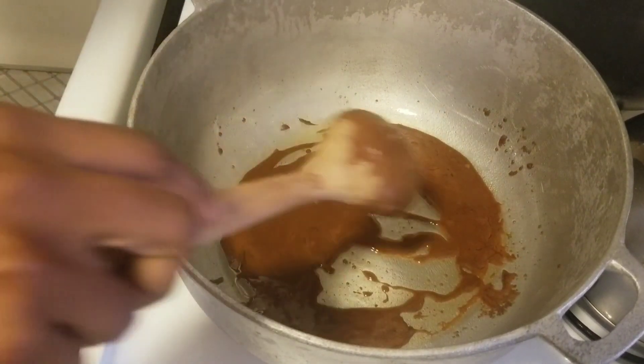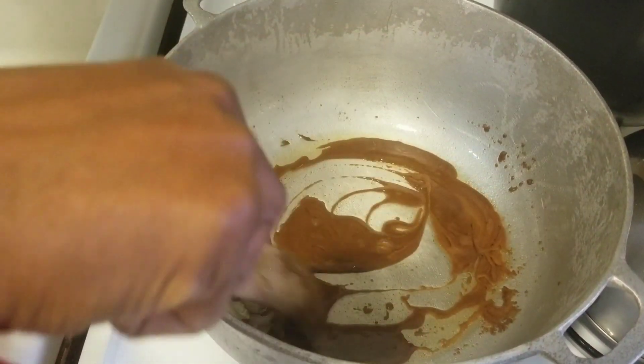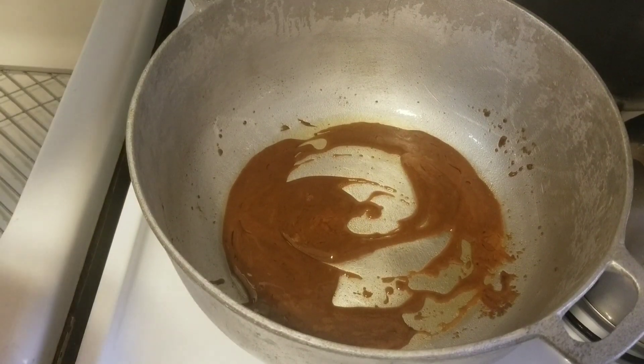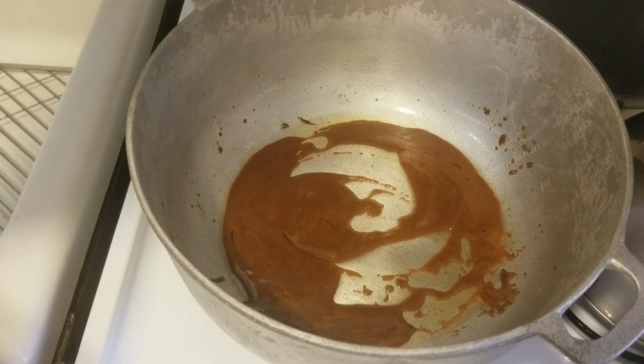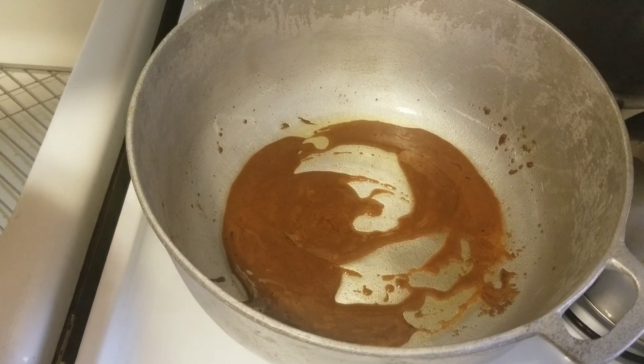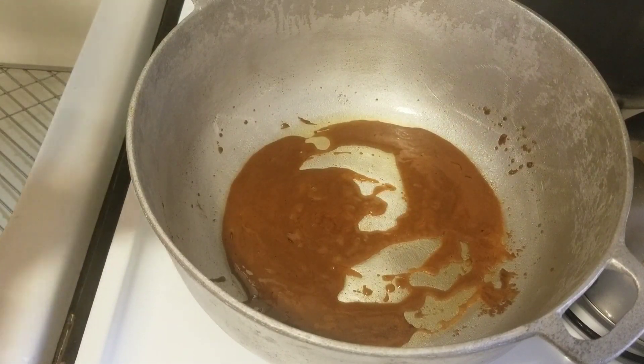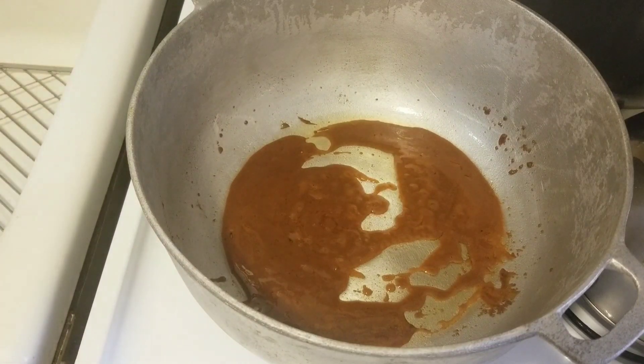See, that's looking good. I'm going to leave it to brown some more. When it starts to get a little darker brown, then I'll start to add my meat.